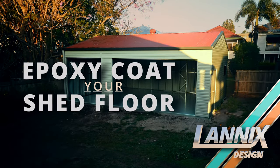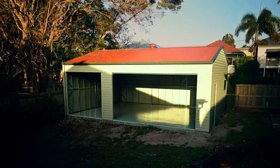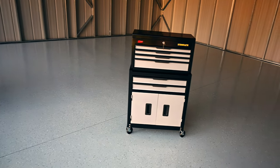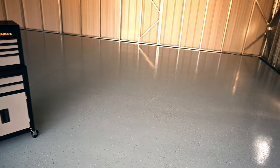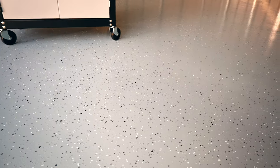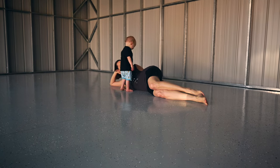Before we start moving anything into the new shed, I thought while it was empty it'd be a good time to lay down an epoxy coating on the bare concrete floor. I've had the displeasure of working in sheds that don't have a coated floor and they're almost always a dusty, oil-stained metal box of sadness. The floor coating is the first step in making the shed into an oasis away from the troubles of everyday life.